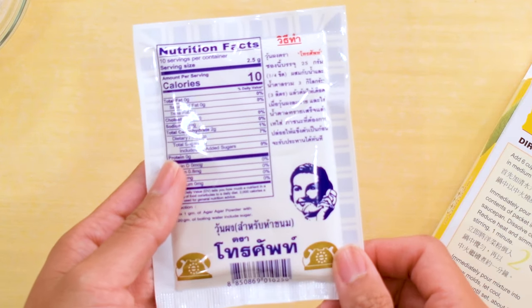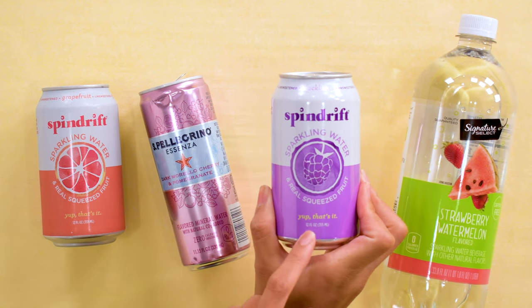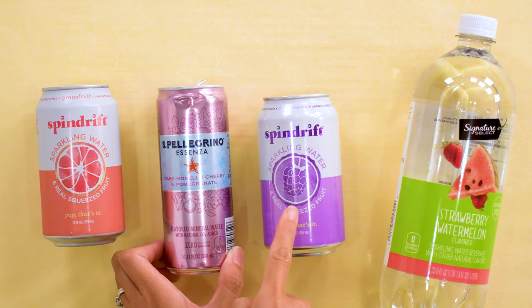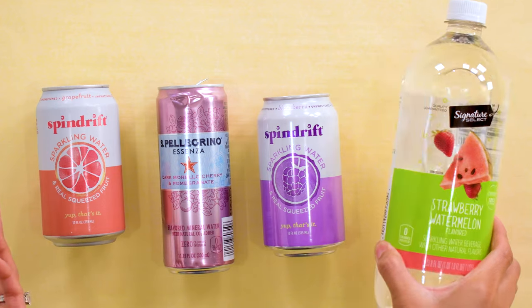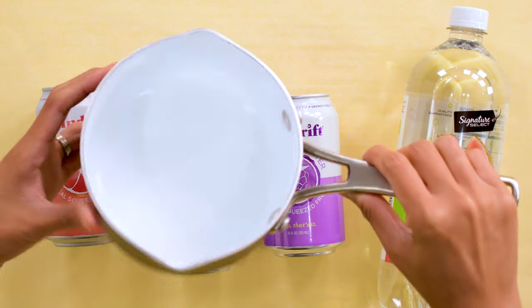I'll share the recipe at the end of the video. I tested lots of liquids to ensure we still get that crystallized outer texture with this process. Using flavored sparkling water like Spindrift, LaCroix, Talking Rain, flat water, or even Vitamin Water Zero work great.